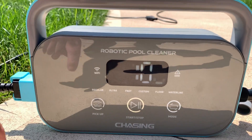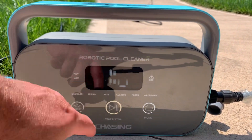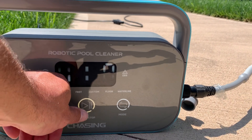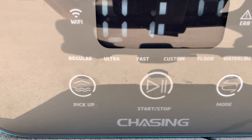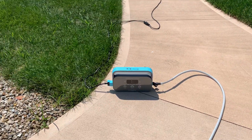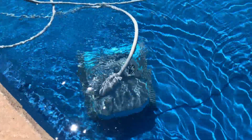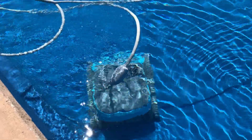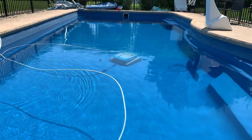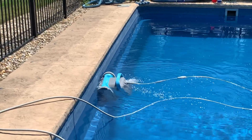You have regular, ultra fast, custom, and floor cycles. I'm going to do a fast one-hour clean. You press the power button right here, and once you do that it will turn green. This is the panel — it is in full sun, so I'll need to cover it with an umbrella. Once it submerges completely you'll notice it starts to take off. There are quite a few leaves in this pool — we had a little storm last night. And there it is, cleaning the side of the pool.